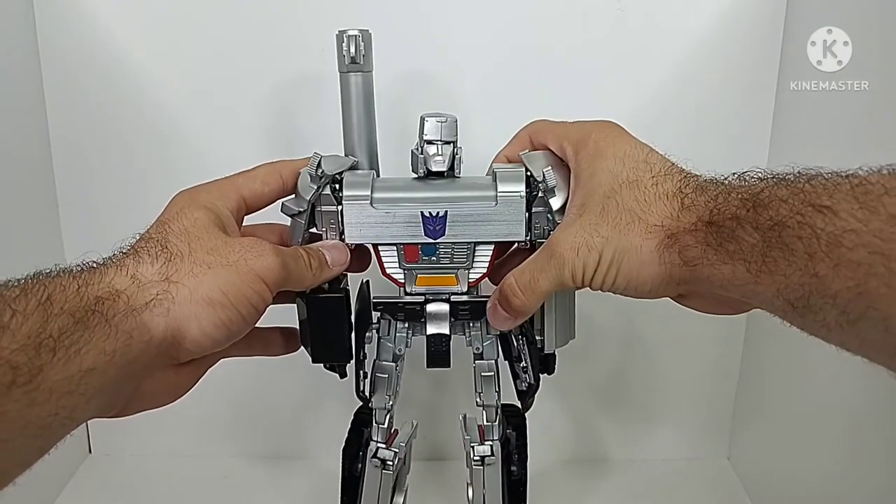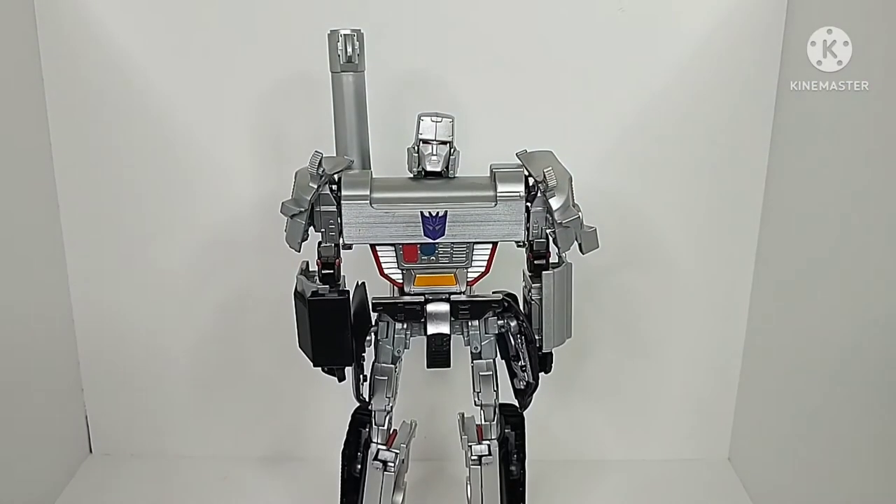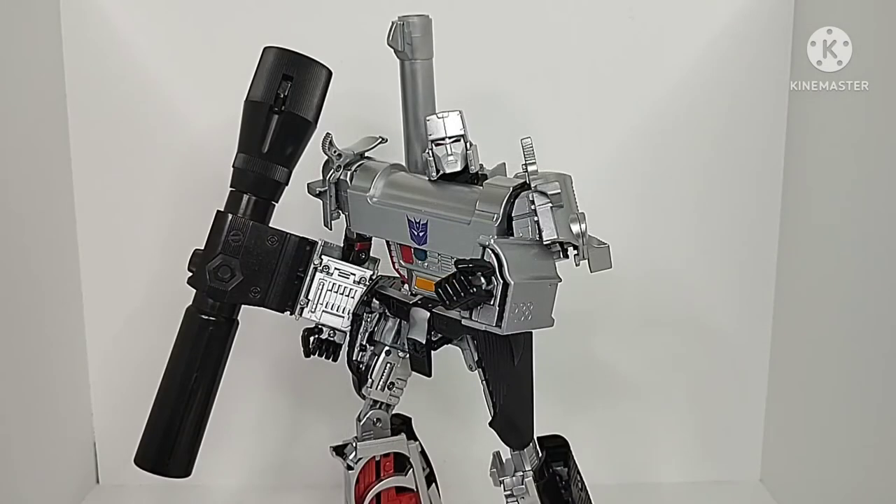MP5 Megatron overall definitely does have its issues, but as a whole it is a crown jewel in Transformers history, marking the first Masterpiece Megatron. Overall it's just a unique figure trying some new things, but not completely succeeding as a whole. As its own figure though, it is really cool in its own right. That's all from me — I hope you all enjoyed this video. If so, be sure to leave a like, comment what you think of MP5 Megatron in the comment section below, and be sure to subscribe and hit that notification bell so you never miss a video from my channel. That's all from me — Chamber Productions signing off.